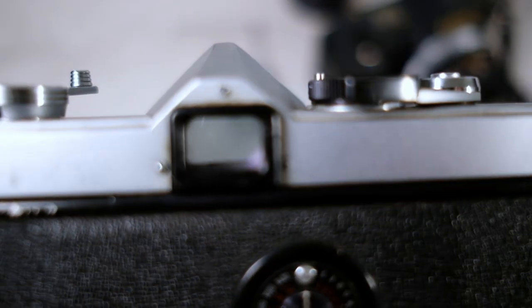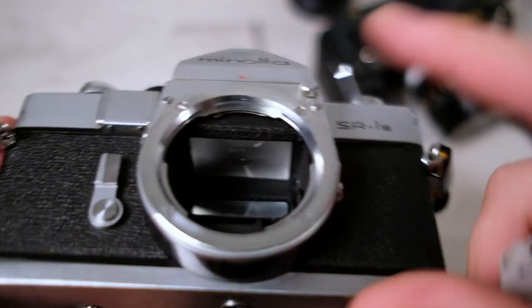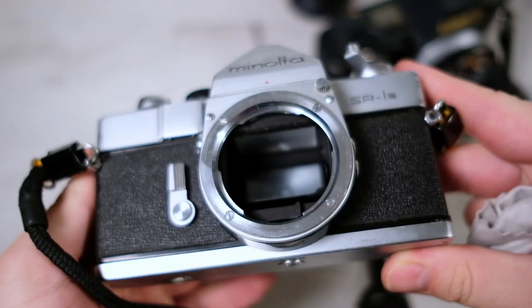Check whether there's mold or anything in the viewfinder. This one seems quite clear and clean enough, though there appear to be some mold spots or something on it. Be very careful not to touch the focus screen — they are very easily damaged.